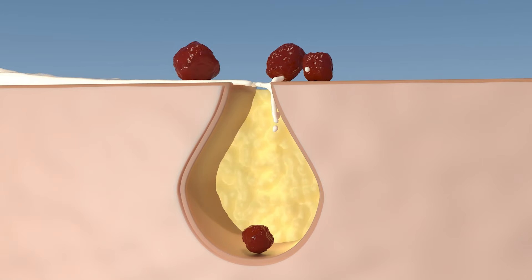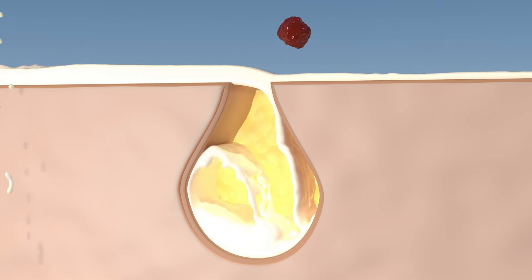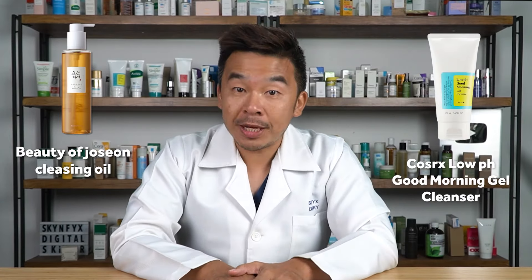After cleaning with an oil-based cleanser, use a regular cleanser. The regular cleanser will get into your pores, unclog them, and remove any dust or dead skin cells. When double cleansing, use warm water — not cold or hot. My recommendation for oil cleanser is Beauty of Joseon's oil cleanser, and for regular cleanser, stick to something low pH like the COSRX low pH cleanser.